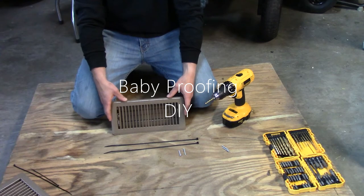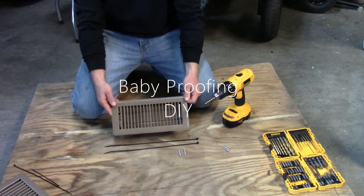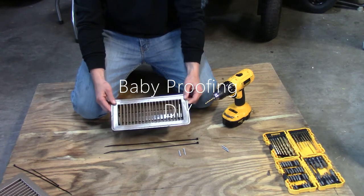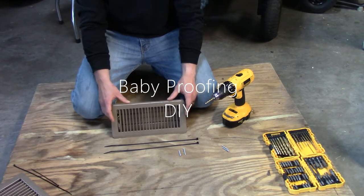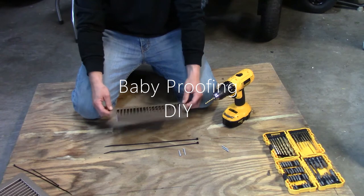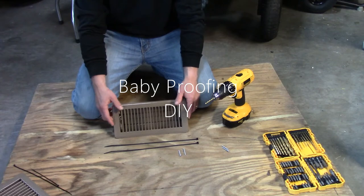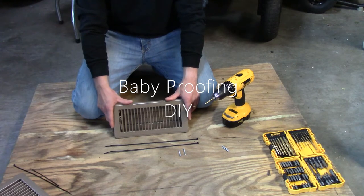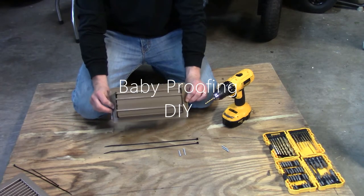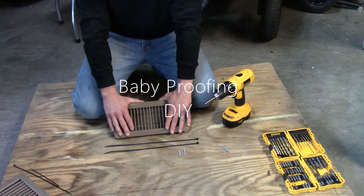Hey guys, what's going on? Today we're going to show you how to toddler-proof these vent registers. Children get into everything, and it's one of the last things you'll probably think about while child-proofing around the house. I have twin boys and they're into everything. This is the last thing I thought of, and there were probably 20-30 objects down my vent before I realized they could remove the register.